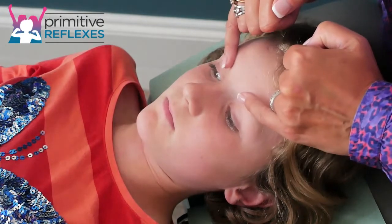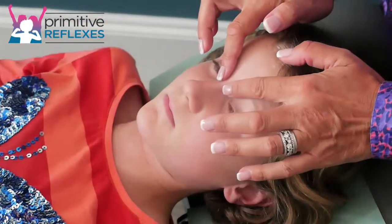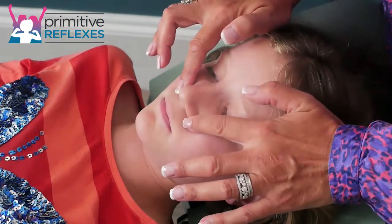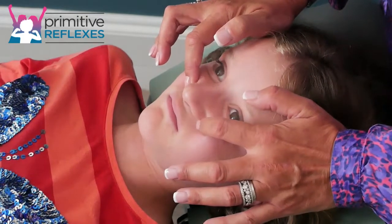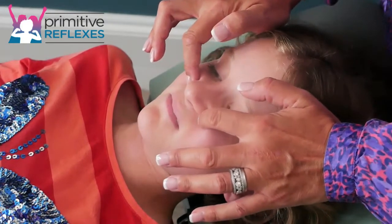Go around and repeat that three times. The next movement that goes along with this one: start with your fingers here, move your fingers down to the corners of the nose until you get to the cheek bone, and then pull up. So again, sweep down quite gently to there, hold, and then pull up.